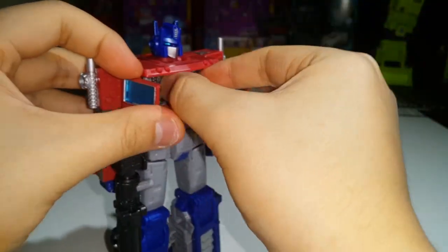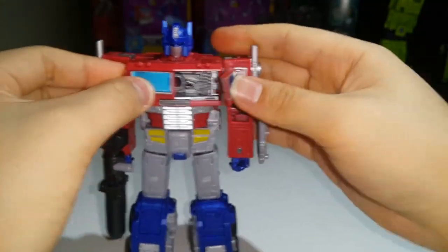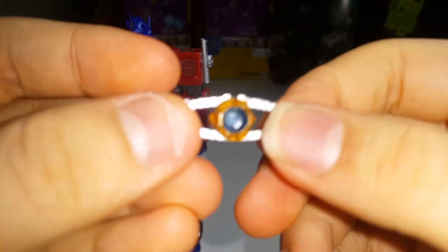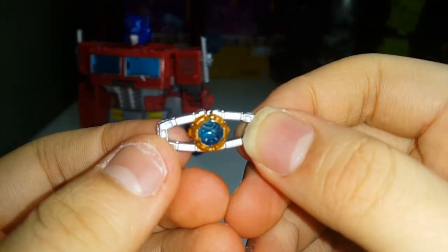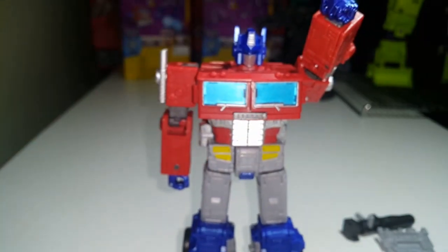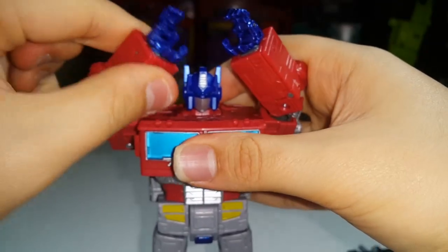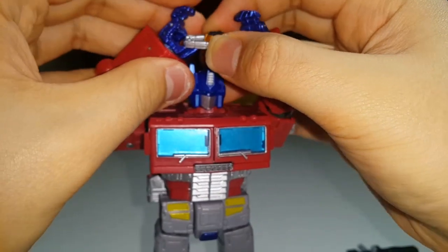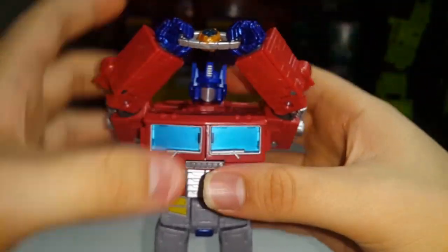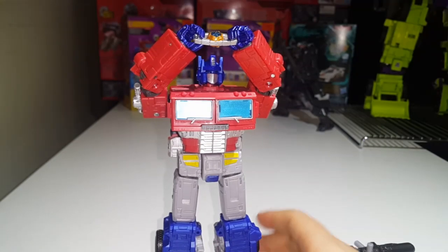He does include his little Matrix of Leadership, which is a nice touch. He can actually pull up a pose where he's lighting our darkest hour. The Matrix itself looks nice. I have another Matrix but that's Rodimus' Matrix. You can actually extend it a little bit, open up the hand, raise it up, put it over his head, put the Matrix into the thumbs, close it up, look up, and do the pose — you can light our darkest hour while looking up.